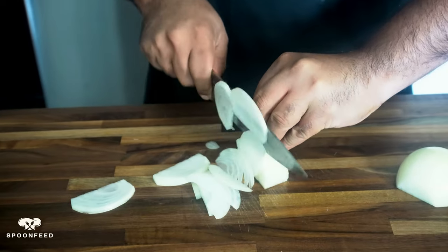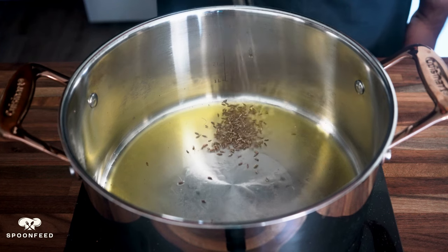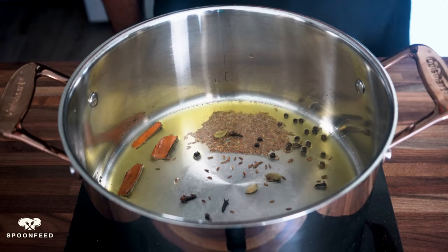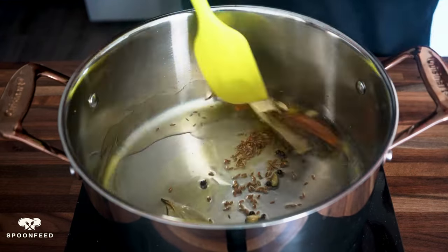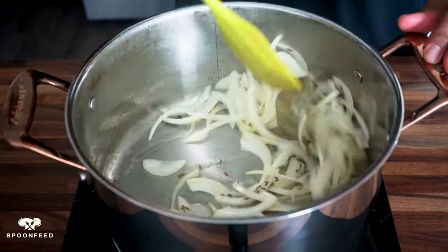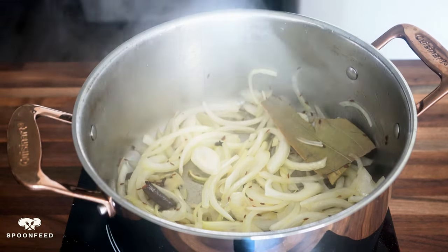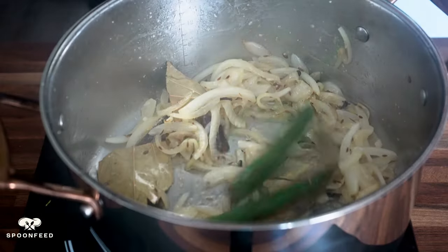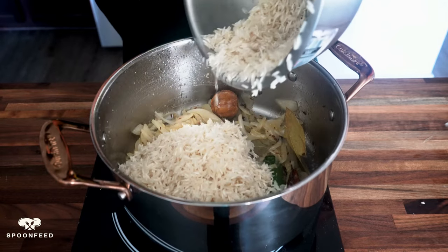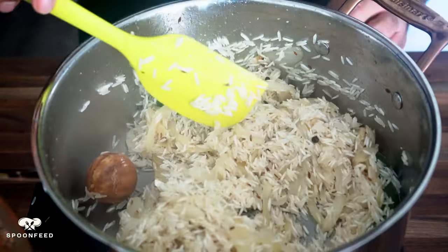We're gonna start by thinly slicing one yellow onion. Then in a deep bottom pan, heat up 2 tablespoons of ghee, to which I'm gonna add 1 teaspoon of cumin seeds, about 10 peppercorns, a stick of cinnamon broken up, 3 cloves of cardamom, 6 cloves, and a couple of dry bay leaves. Give this a toss in the ghee before adding the sliced onions. Cook these till the onions become translucent, then add 1 tablespoon of ginger and garlic paste, 2 green chilies, and 1 whole dried lemon. Sauté for a couple of minutes, then add 3 cups of basmati rice that has been washed and soaked for about 30 minutes. Give your rice a mix in the pan, constantly stirring while it gets acquainted with the whole spices and the ghee.